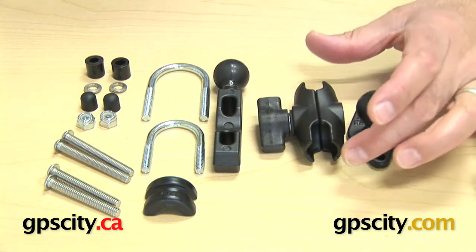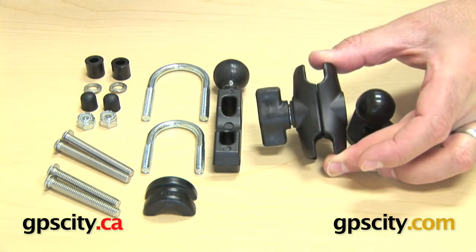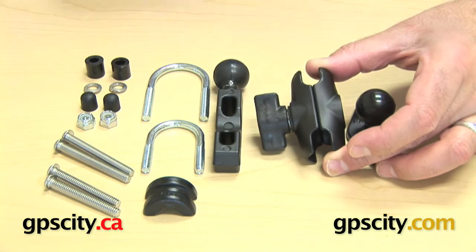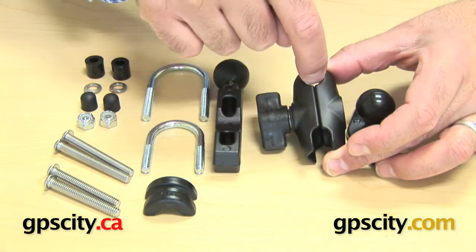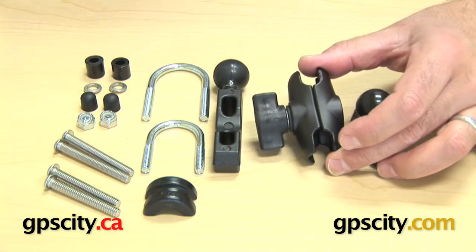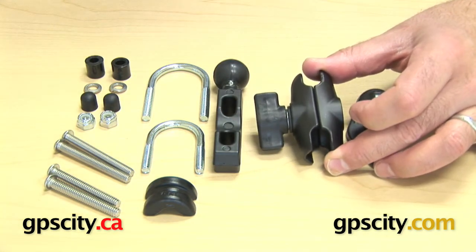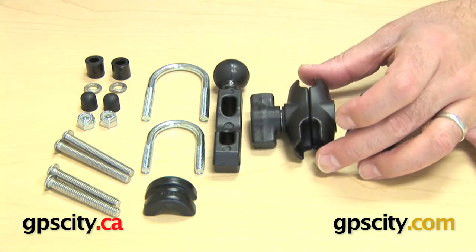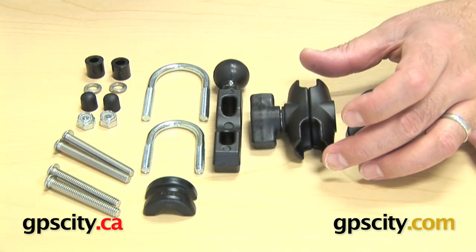That rubber ball connects to this short arm, which is the Ram-B-201-A. It's 1 and 3 quarter inches long from ball centre to ball centre. This seems to be one of the more favoured arms on motorcycles just because it's not as long and keeps your device a bit more tight and low profile on your bike.